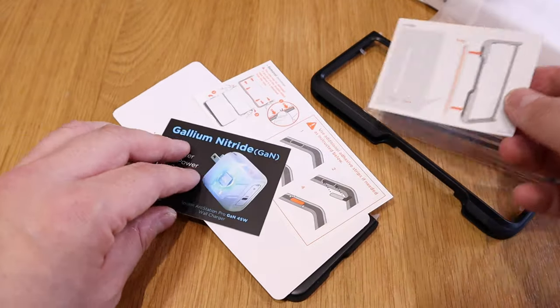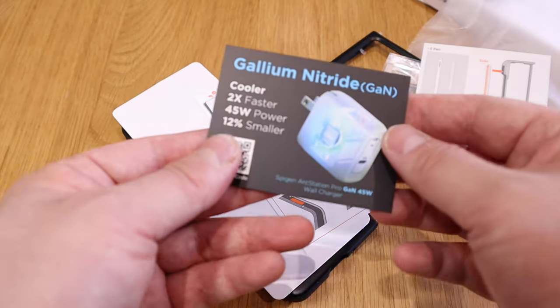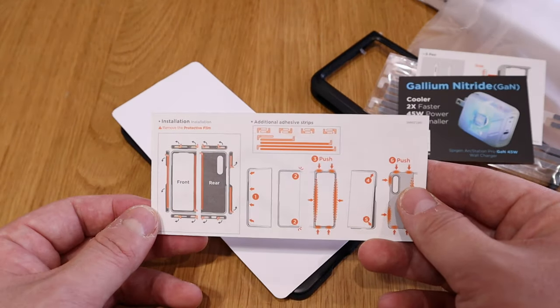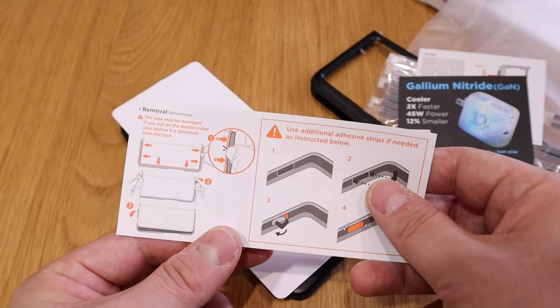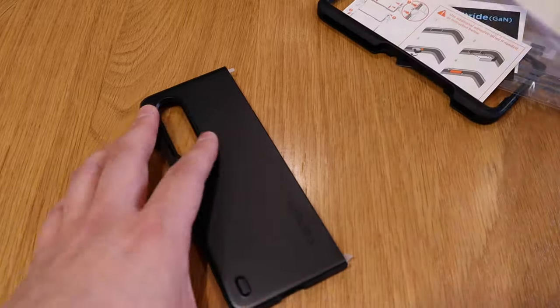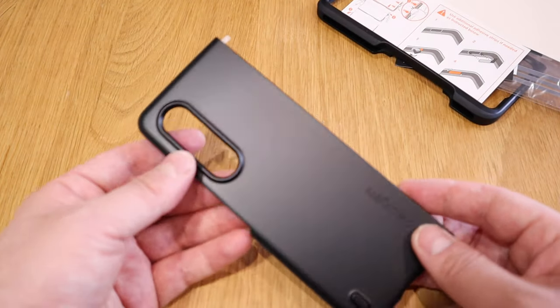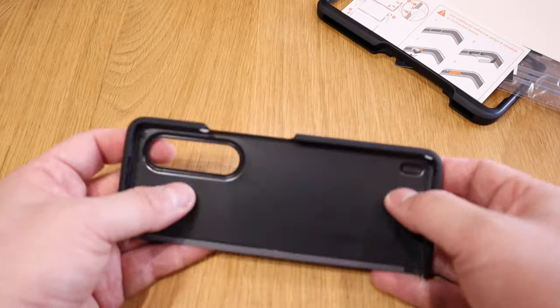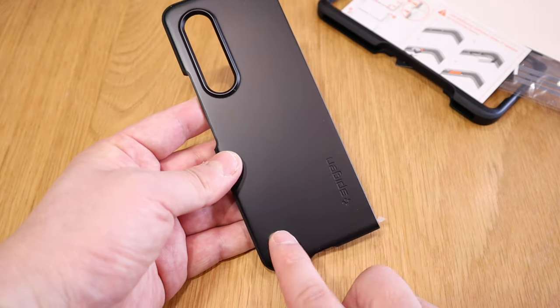These are the quick instructions. Spigen always comes with really good quality products and I'm really pleased with it. It's just that they delivered to me very late, which I'm really annoyed about. Anyhow, it's very thin and very promising indeed. So let's apply this, shall we?